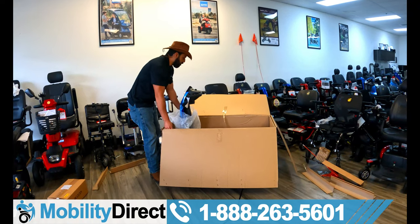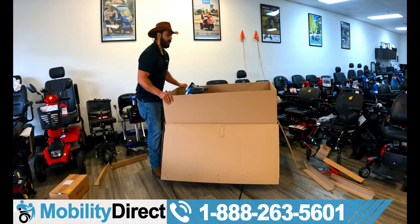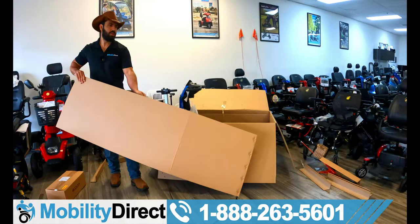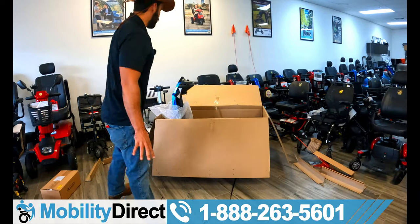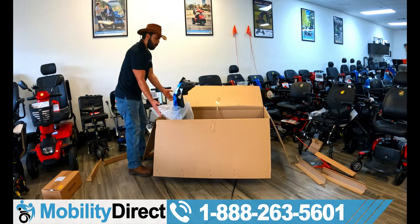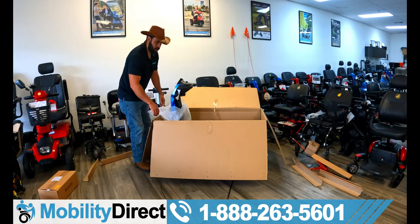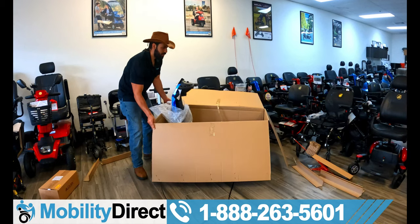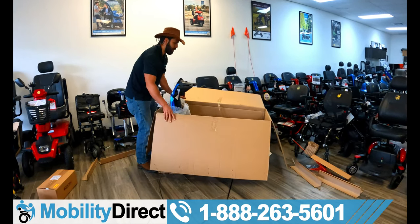One thing to mention before I cut the box — you can cut it, but you should keep the packaging for a total of 30 days because we offer 30-day returns. What I just did is remove the inner wall — it's double cardboard padded. You want to remove that inner casing of cardboard, and then basically you can remove the entire box.